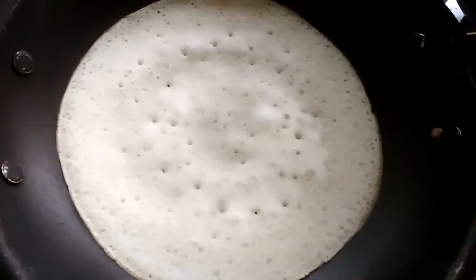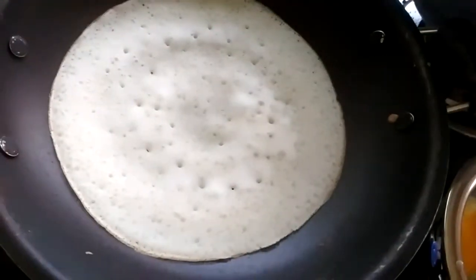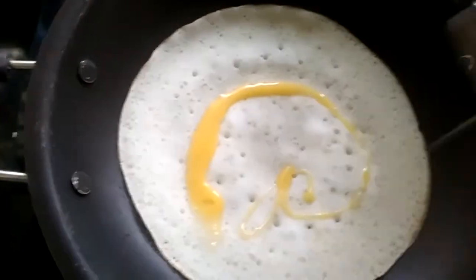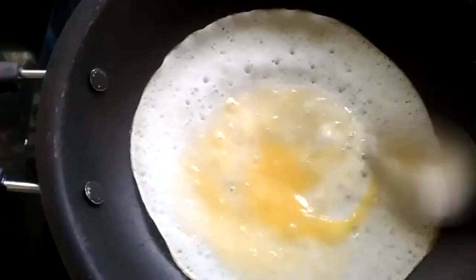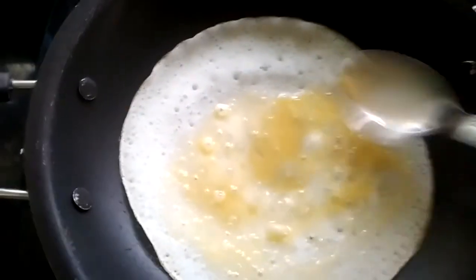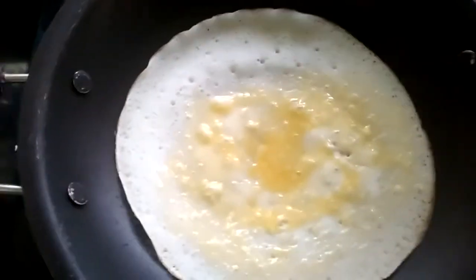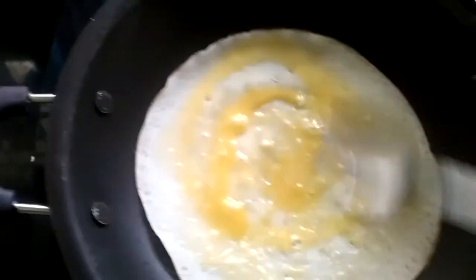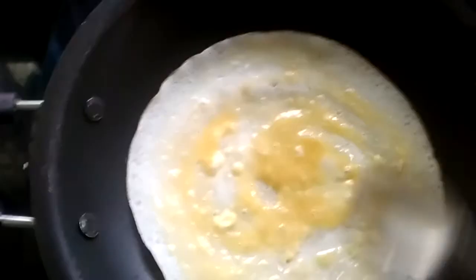Take a few minutes to cook. Take the spoon and put it in. Now it's time to cook it.